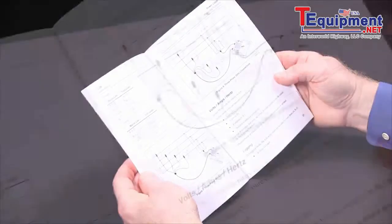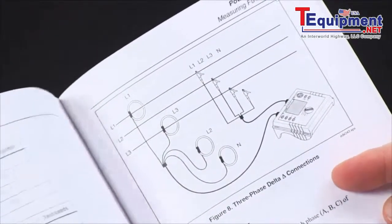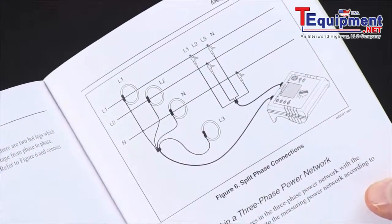You should consult your user manual for wiring diagrams for the different connections: three phase delta, Y, split phase connections, etc.